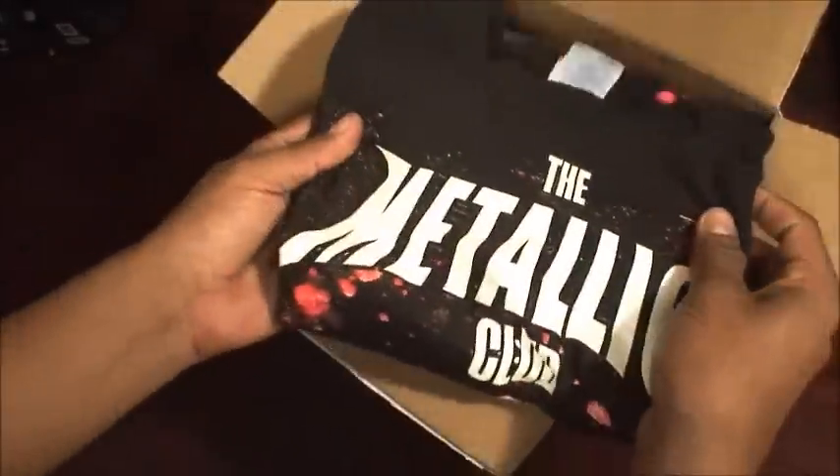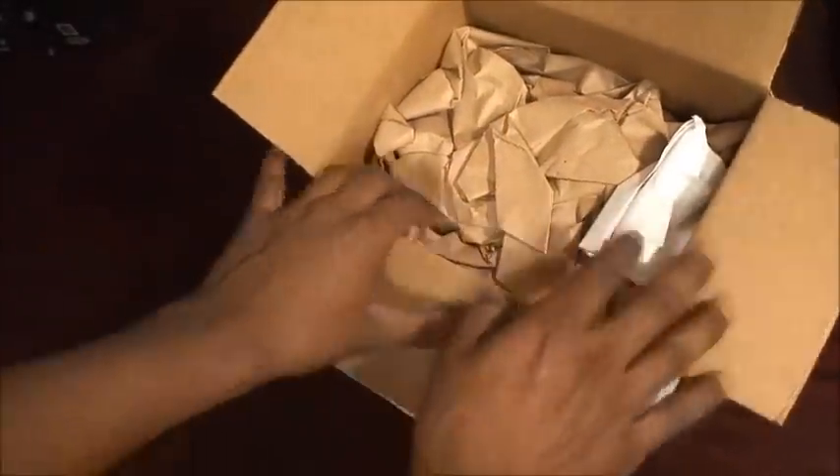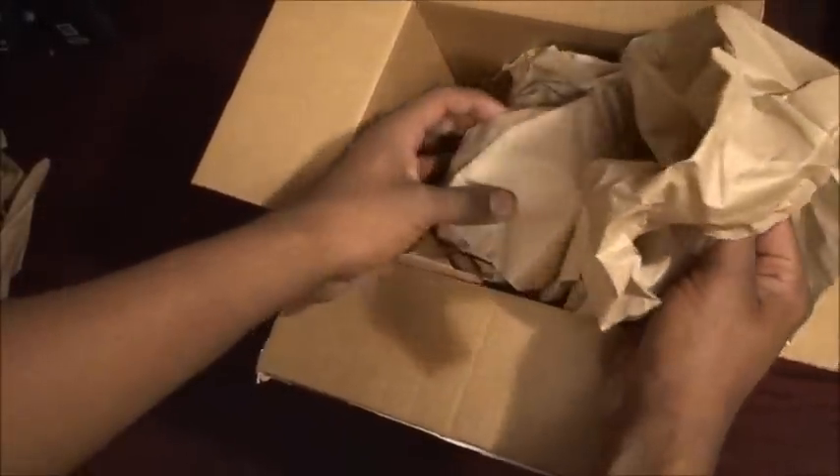I also got a shirt in this package — a 2010 shirt for like three dollars. The price of the glass was $23. A few lucky winners will get a red edge glass, which is the alternate version. This one's a blue and green bi-color glass — I didn't get the red one.